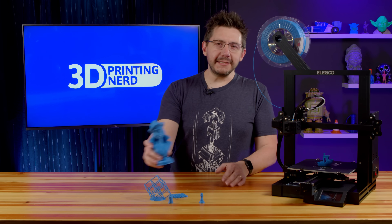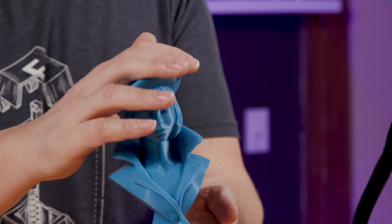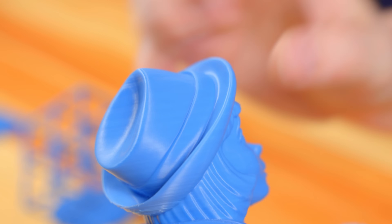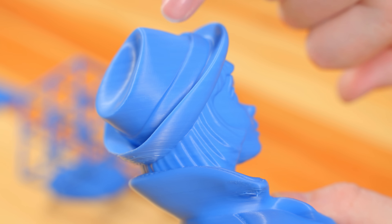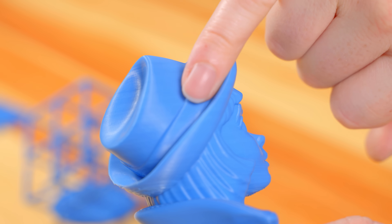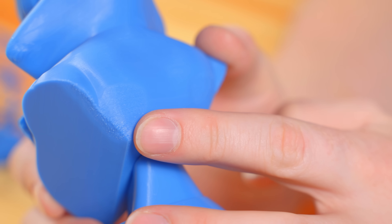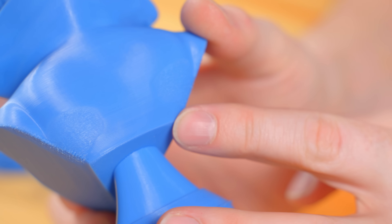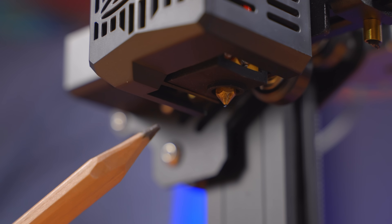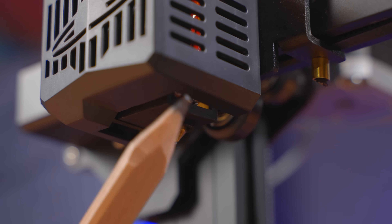The Spaghetti Detective mascot provided more of a challenge, and it showed where the machine has some shortcomings. There are some layer inconsistencies, but for this I was using the Prusa Slicer default Ender 3 profile, so some fine-tuning to the profile could help with those issues. The model does show a lack of proper cooling — it's right there. There is a single filament fan on the left of the machine, and I suspect it could probably benefit from a second fan.